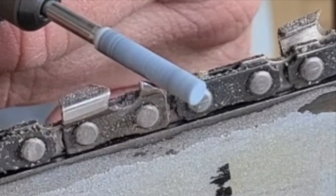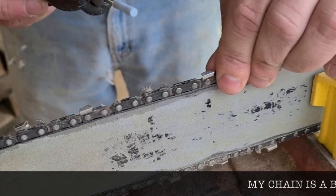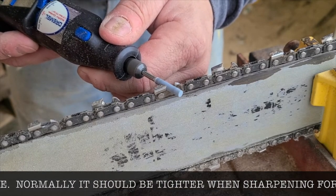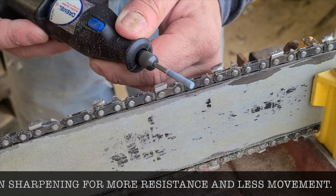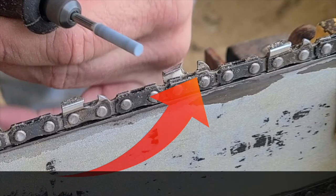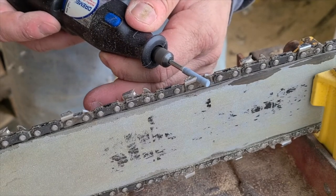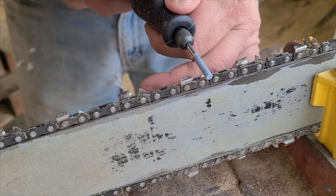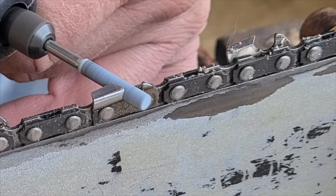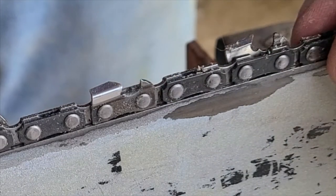When you're sharpening, that little nub to the right that you run the bit over is called the depth gauge or raker. It's important that you hit that. I was only sharpening the tooth itself — the teeth were sharp as hell — but when I went to cut it wasn't any better than before. Turns out I wasn't lowering the rakers. The depth gauge has to be lower than the tooth itself, or it acts like a stopper and won't let the tooth dig into the wood. Be careful not to go too low on the raker or you'll get a lot of kickback. Just run the sharpening bit over the raker a little bit with every tooth — you don't have to do a lot, just keep up with it.